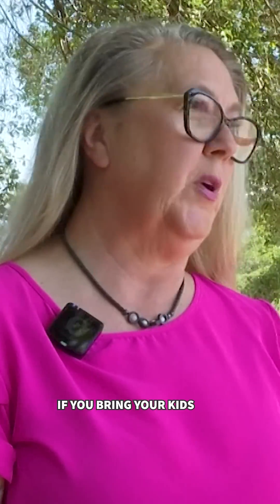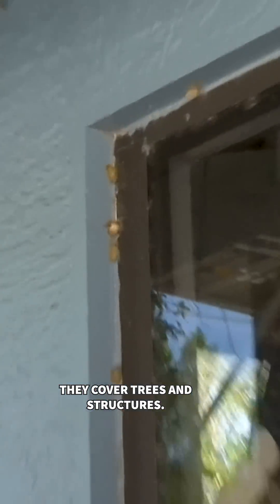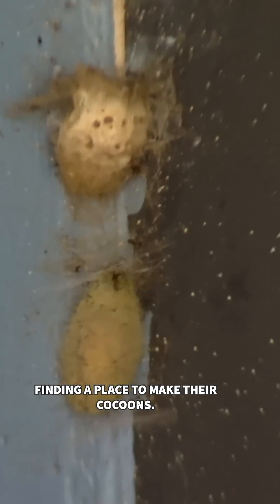Parents and visitors — if you bring your kids to your parks and you see one, don't play with it. The Florida natives come out this time of year. They cover trees and structures, finding a place to make their cocoons.